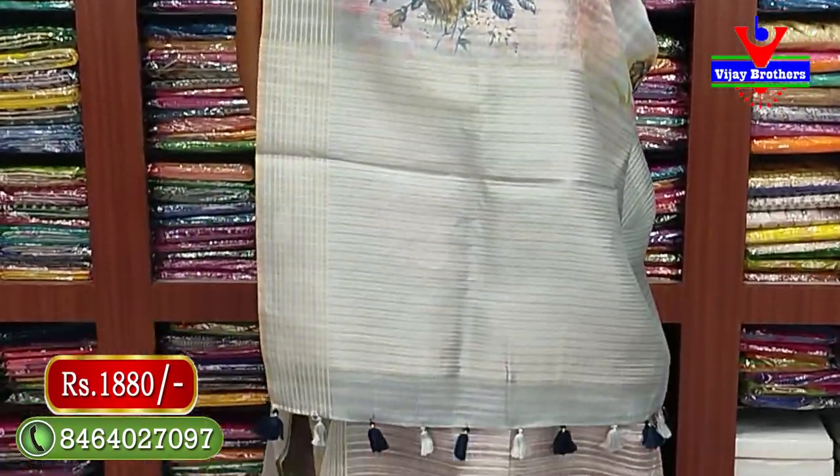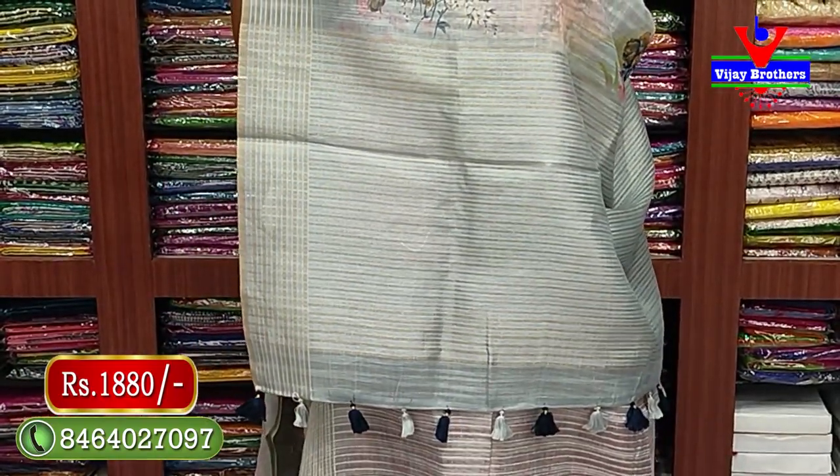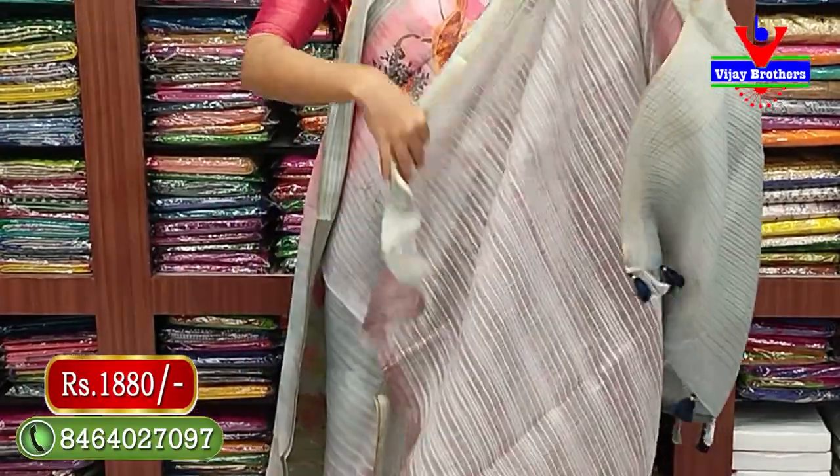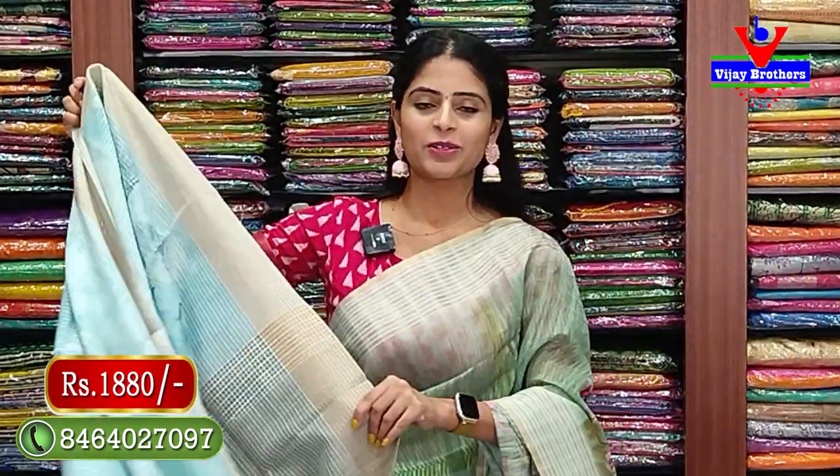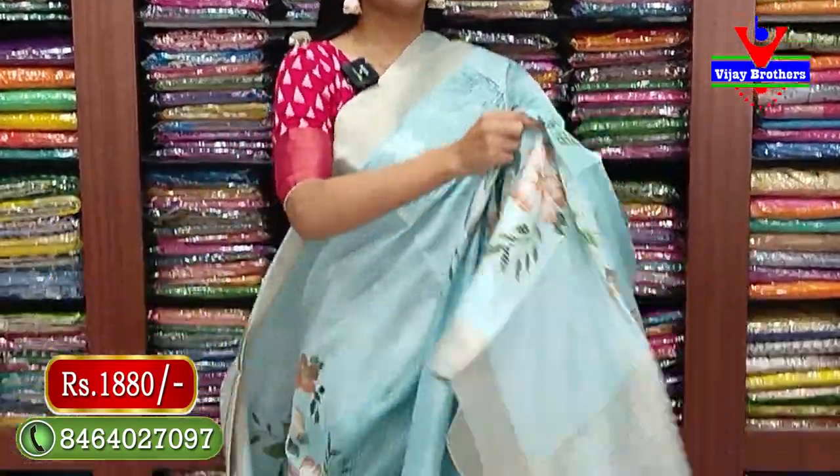Same border on pallu - golden silver zari lines with tassels attached. Blouse has printed pattern. The blouse stitched with the saree has a 20 border, so it looks very character-full. Next color is also unique - let's see.